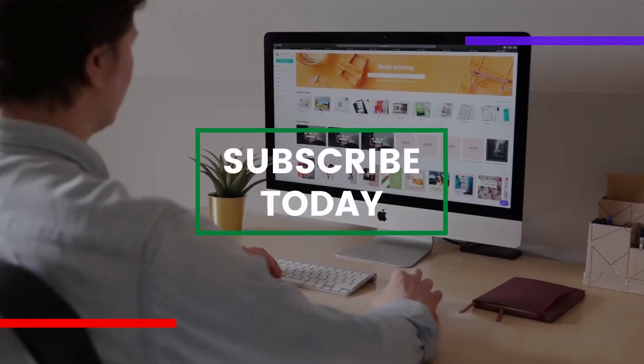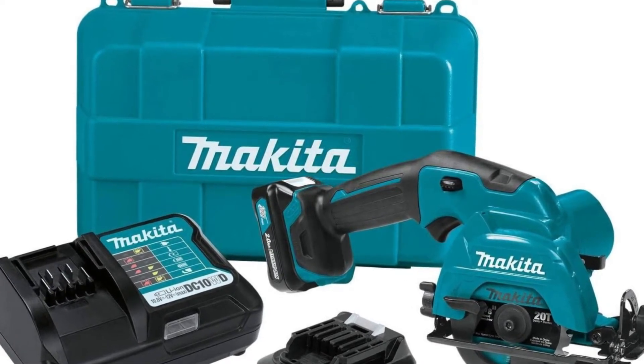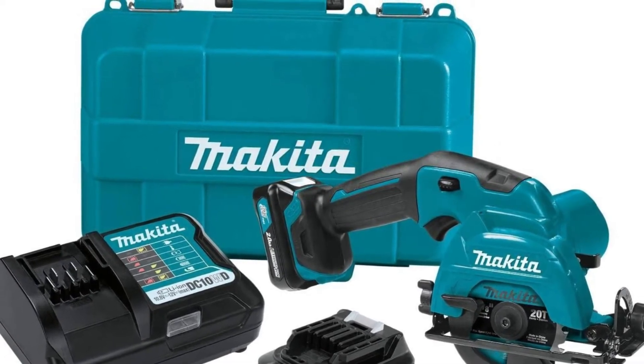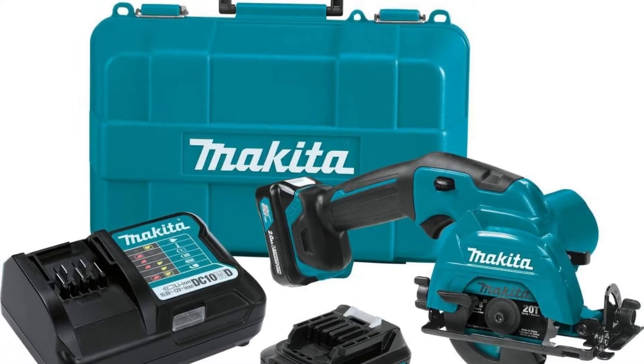Welcome to Ironwood Working Worldwide. In this video we will discuss the Makita SH02R1 12V Max CXT Lithium-Ion Cordless 3-3/8 inch Circular Saw. Brand: Makita. Item dimensions L x W x H: 14.5 x 8 x 10.2 inches. Power source: cordless. Speed: 1500 RPM. Number of batteries: 2 Lithium-Ion batteries required, included.